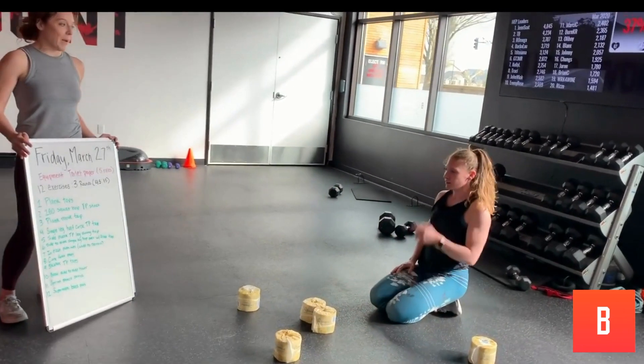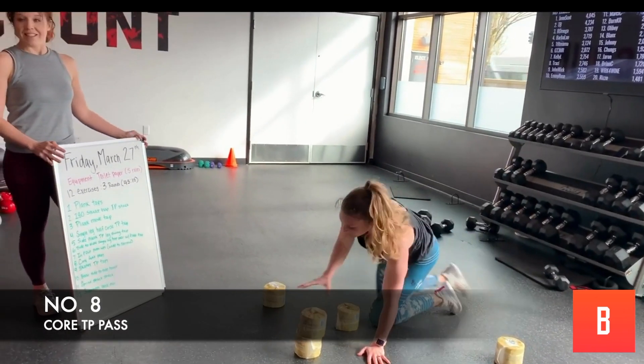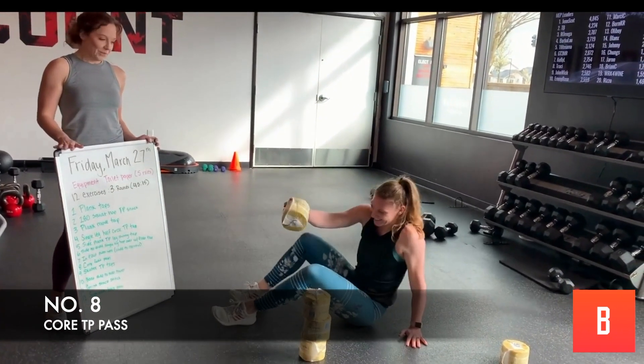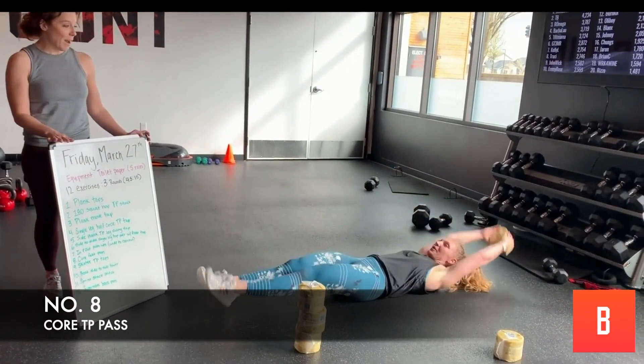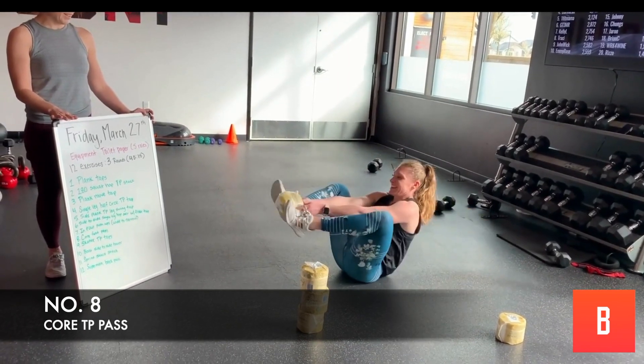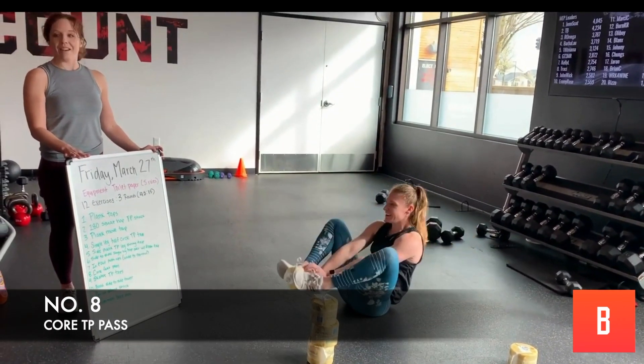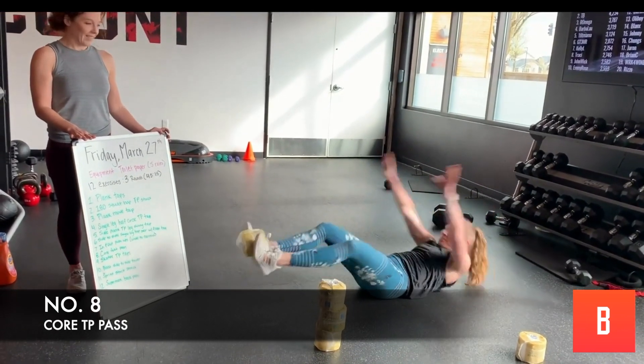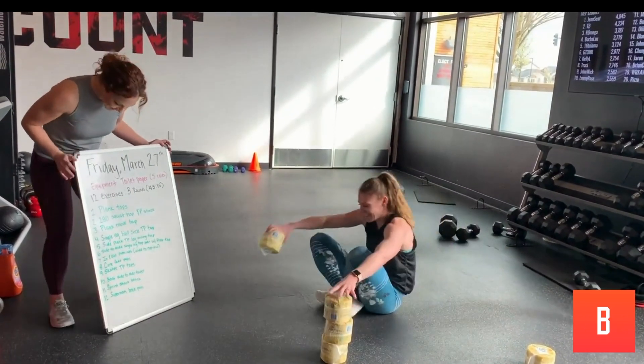Now we've got the four-sided pass. Heather's been waiting for this one. One toilet paper roll — you're going to pass it. Open up to the four sides. There you go. Perfect. Good job, guys.